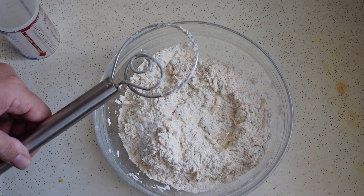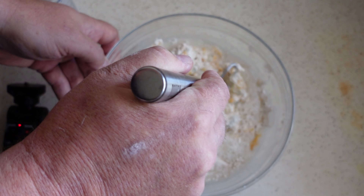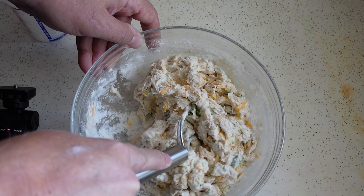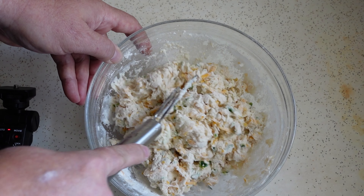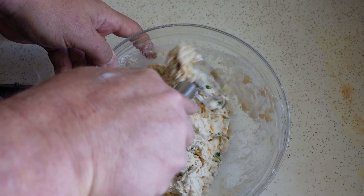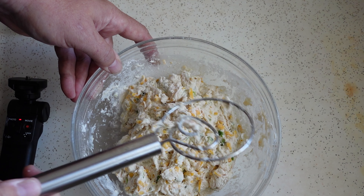Now what we want to do is add our wet ingredients. One tablespoon of olive oil, and 12 ounces total of cool water. Just stir this stuff up. I like my Danish whisk — it's kind of awesome. You want to get all that stuff from the bottom because that's where your dry flour will try to hang out. Just get it pretty much incorporated so you don't have any dry flour on the bottom. That is it right there.